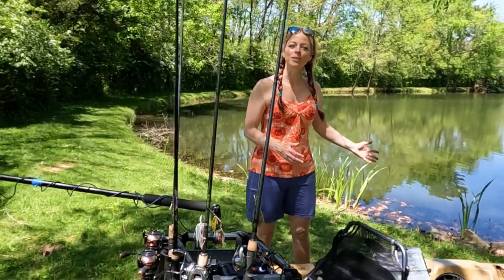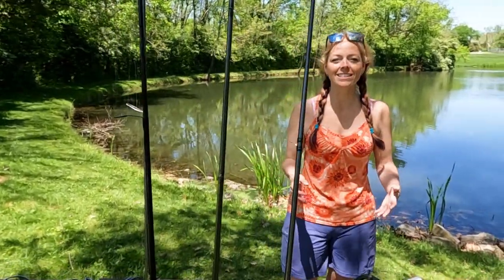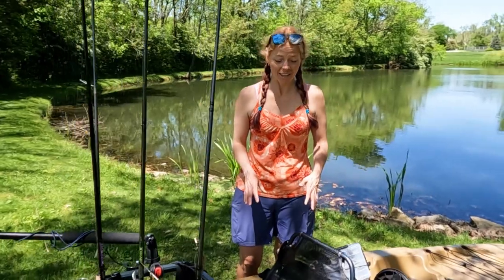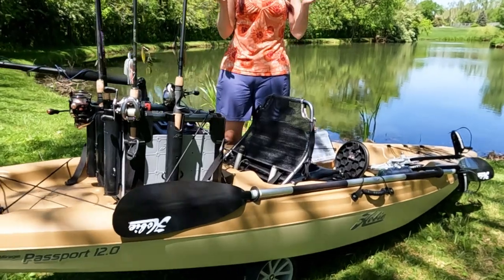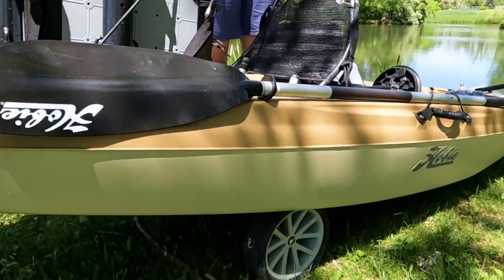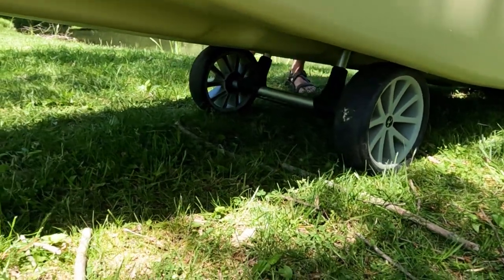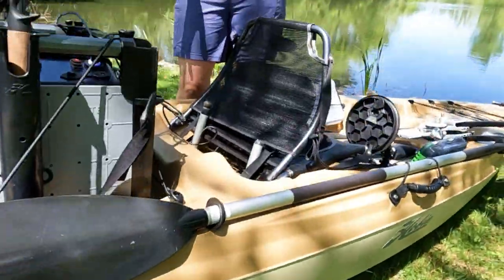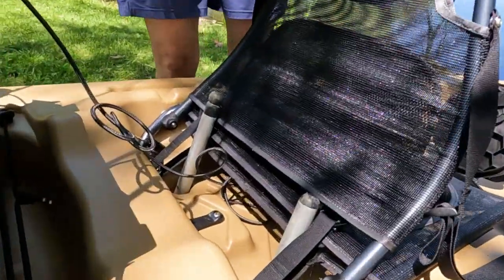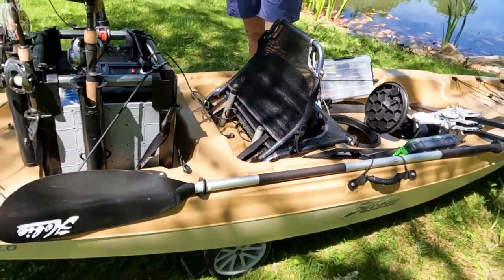We've got the Hobie off the car and down here on the shores of John's beautiful little pond. One thing we figured out right away is that my Hobie cart is not perfect for this Passport. I thought they were all just standard Hobie plug-and-play things where you just plug the bars up into the scupper holes, but the wheels were rubbing on the hull of the kayak and John and I really had to work to drag it up here. There must be a different kind of cart for this other than the standard Hobie cart.